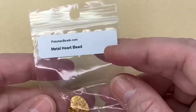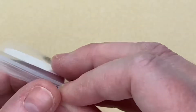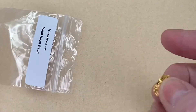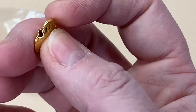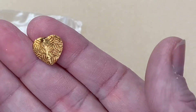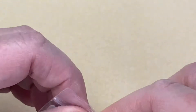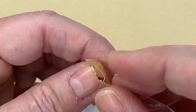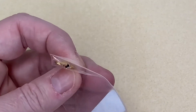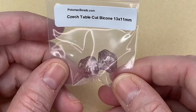We have a metal heart bead — it feels quite light, with a hole through the middle and through the end. It's a little heart bead. I reckon you could put some cord through it for a shambala-type bracelet or a bit of macramé — that could be quite nice.